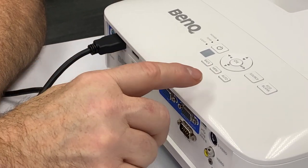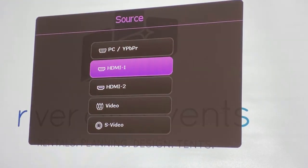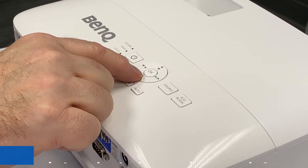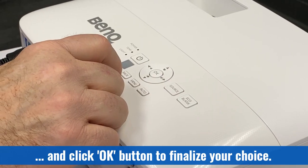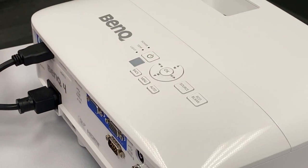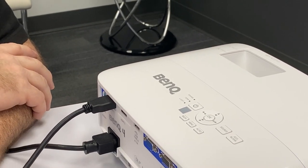To change your source, simply press the source button. An on-screen menu will appear and you can select whichever input you need. If you have a second HDMI source, you can go to HDMI 2 and by selecting OK, the projector will switch to that input. When you first turn the projector on with only one input connected, the projector will automatically find that input for you.